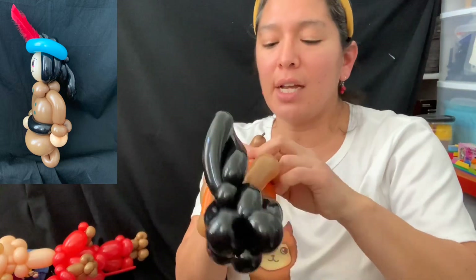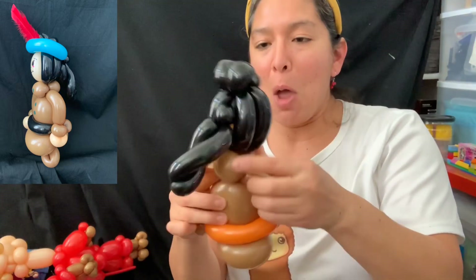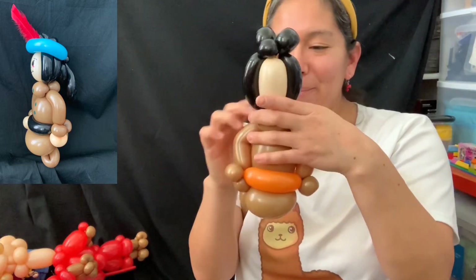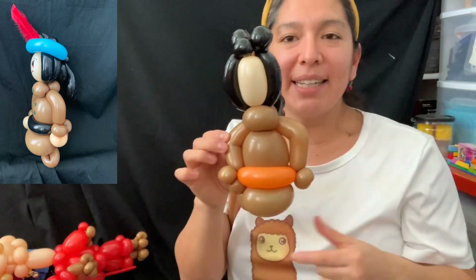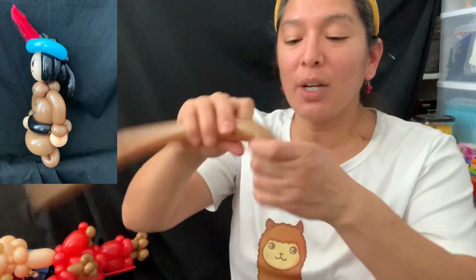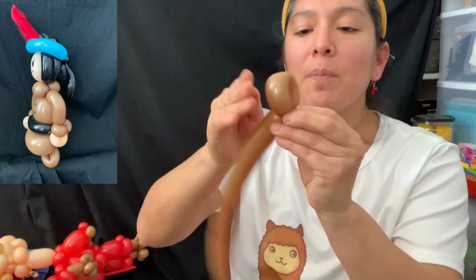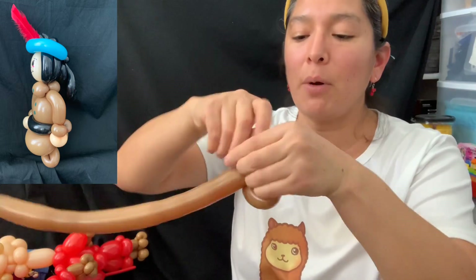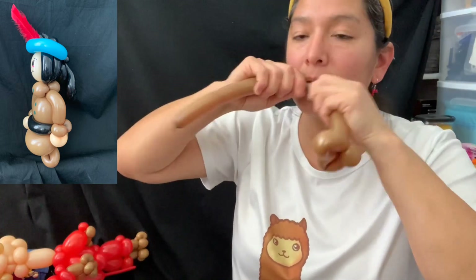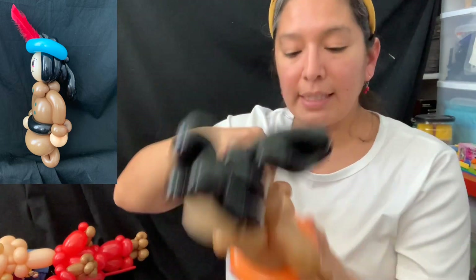That tutorial didn't get many views, maybe because it was in Spanish, and usually Thanksgiving content in the United States is in English — that's why I'm making this in English now. With this extra piece, make a two-finger bubble loop, another two-finger bubble loop or three-finger bubble — you'll have enough and need it for something else. Then cut it.